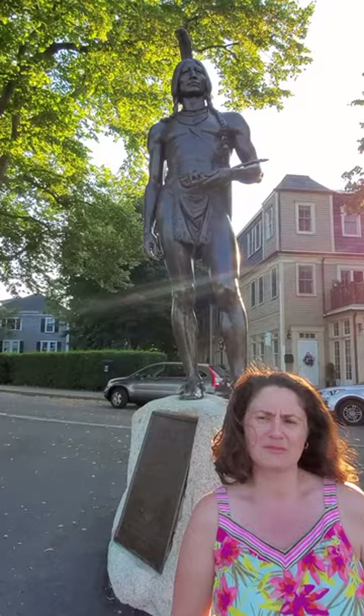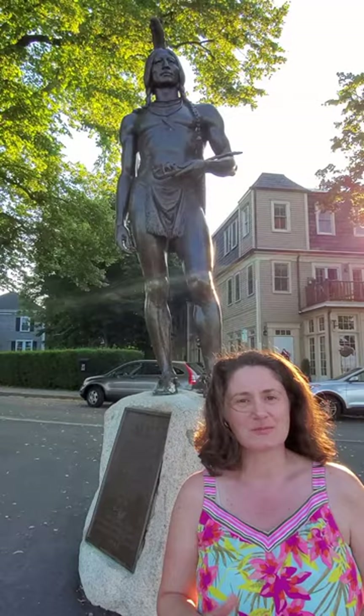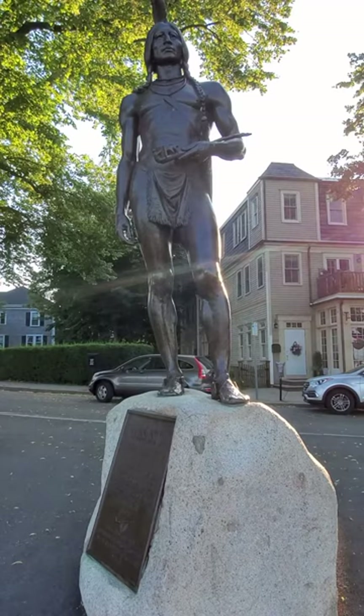I haven't been here in quite a while and my colleagues have told me that the sculpture of Massasoit Usamequin bears a resemblance to Michelangelo's David. Now that I'm here and I see his imposing nine-foot-seven stature, his confident stance, and his muscular physique, I can certainly see the resemblance.